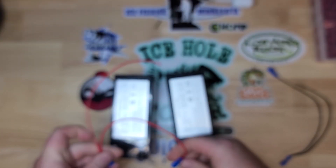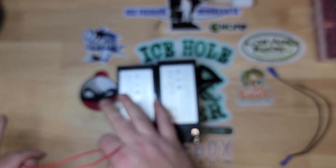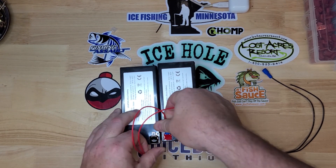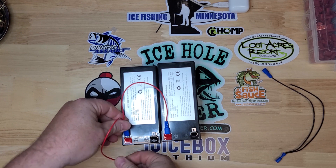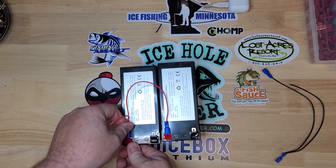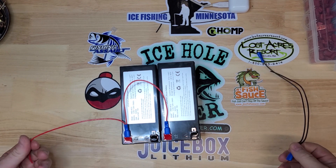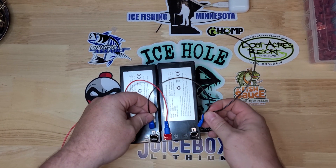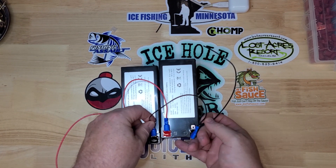Safety tips while you're doing this: you want to make sure both batteries, or all batteries that you're connecting, all have the same level of charge. Same brand and same amp hour rating. Doesn't matter if you're connecting in series or parallel, that's what you're going to want to do.